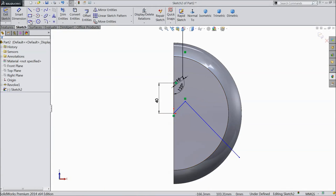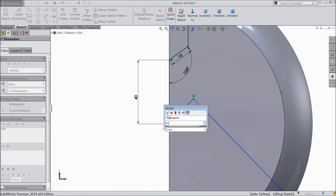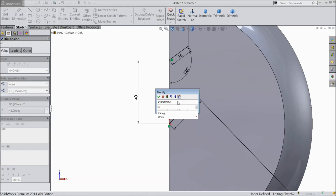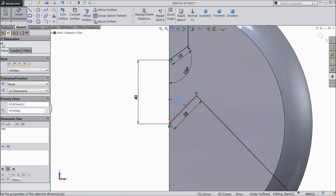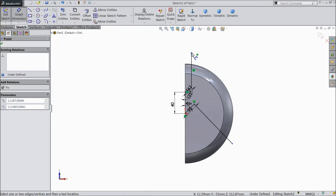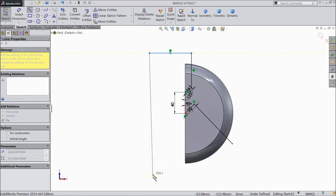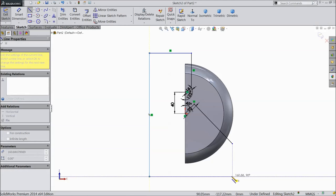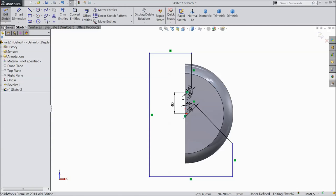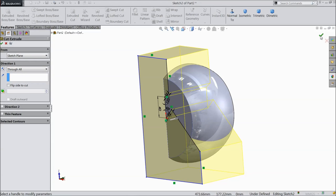Now choose line and draw one line from origin point. Choose smart dimension, select 25mm and angle assign 45 degrees. Close this structure. Go to feature and select extruded cut, select through all, click OK.